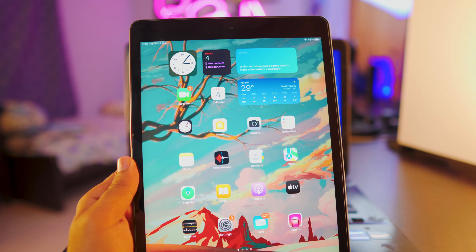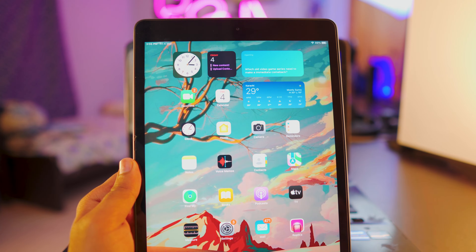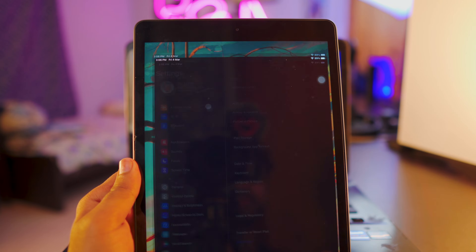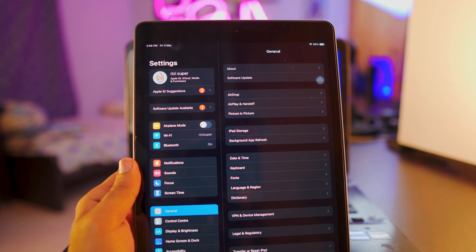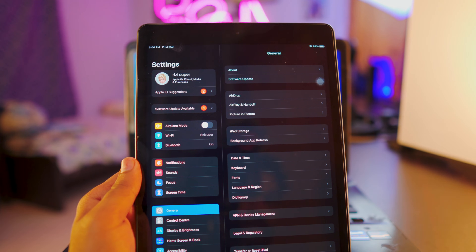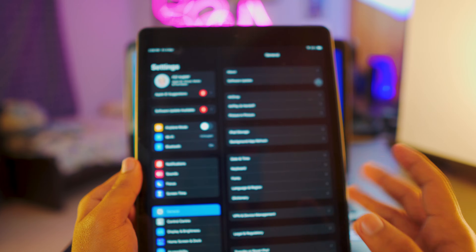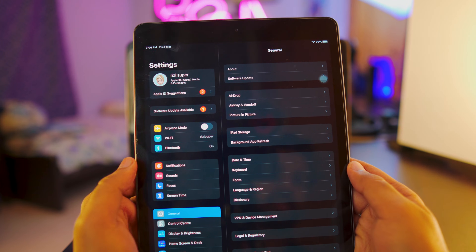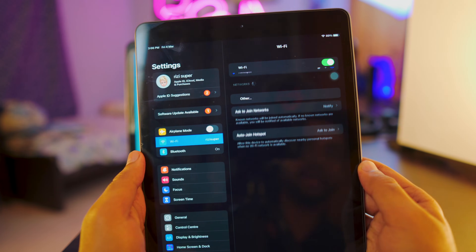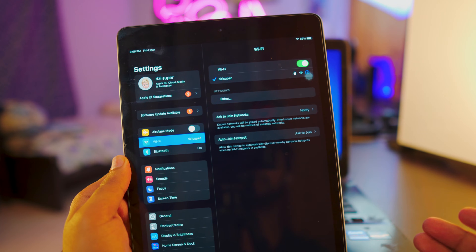The first thing you want to do on your iPad is make sure it's connected to some sort of connection. You have options — you can use Wi-Fi, or you have mobile hotspot if you want to. For the sake of this tutorial, I'm going to be using Wi-Fi. So let me just connect my iPad to the Wi-Fi.